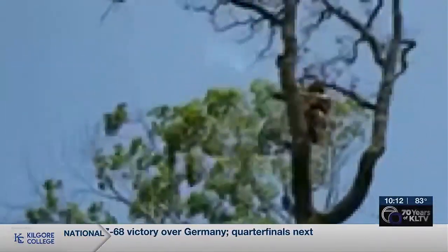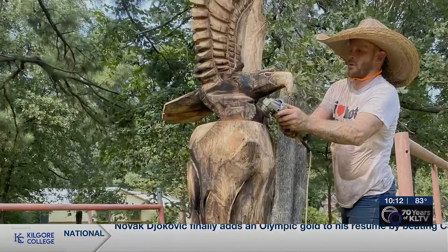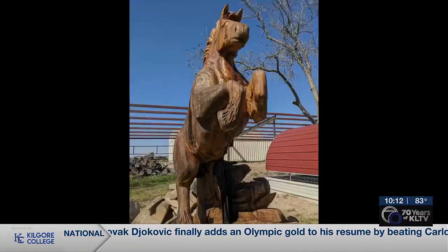He begins by topping the tree, removing what he knows will not be used, and then cutting intricate designs, such as eagles, stallions, even faces.